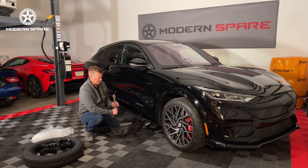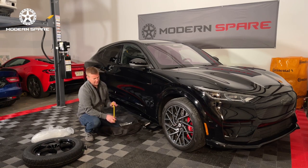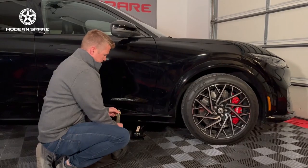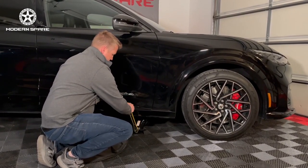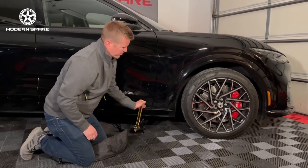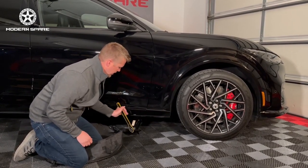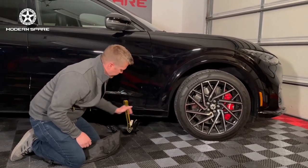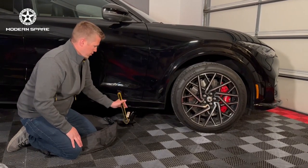Now that we have the lug nuts broke loose, we are ready to start raising the jack up. We have a ratcheting mechanism that makes lifting the vehicle much easier compared to the old cumbersome scissor jacks with long handles that never seem to work quite right. This gives you a lot of leverage and a fantastic mechanical advantage for lifting the car. It has a switch to reverse the direction depending on which way you're ratcheting. I'll recommend that as you are lifting the vehicle you keep an eye on things, making sure nothing is going wrong with where you set the jack and that the vehicle is stable throughout the lifting process.